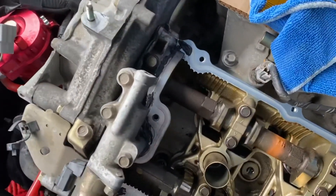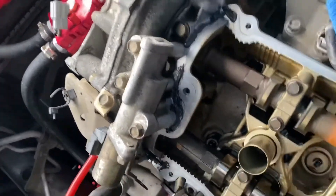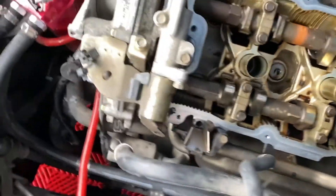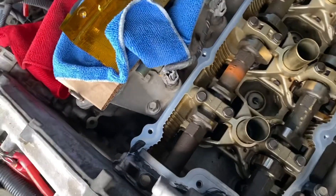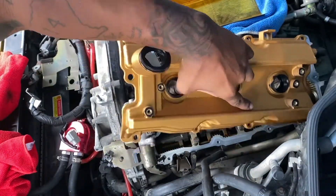As you can see, I applied the Permatex kind of just on the perimeter right there, all the way over here to this side. I didn't put any on the back side — the manual doesn't instruct that, it just instructs you to put it up front like that. So that's what we're going to go with.